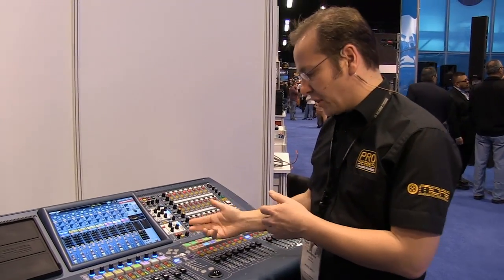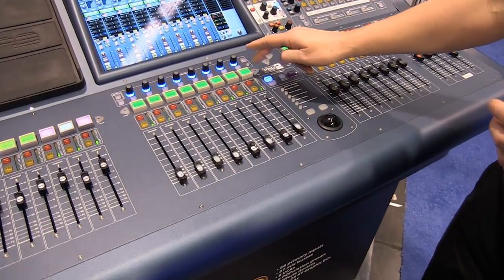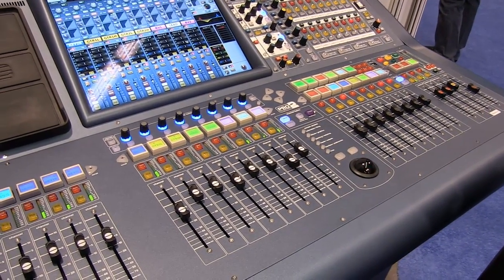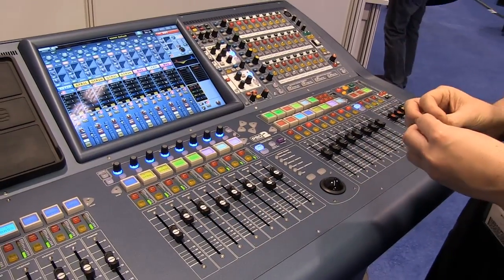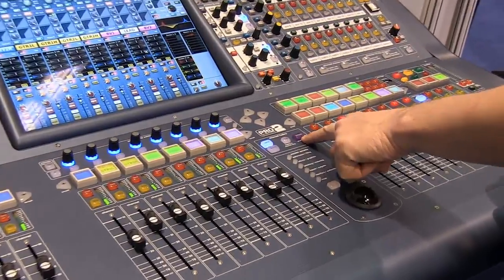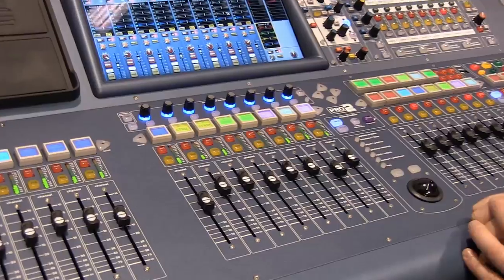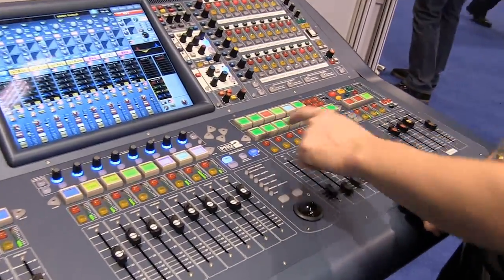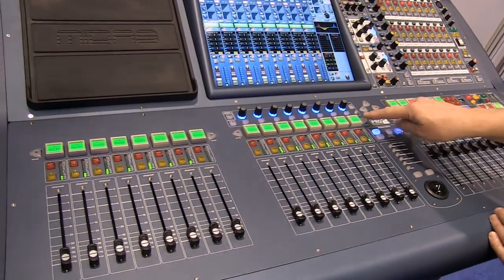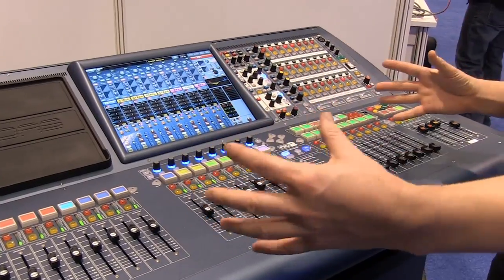The basic navigation on the console uses a scrolling system, so you scroll through your inputs instead of having layers of faders. I have the ability to see up to 24 inputs at one time by using the extend function. Normally this would be 8 VCAs and 16 channel faders, but by using the extend function I can see up to 24 channels at one time and scroll them all together, allowing me to see more of my console at once.